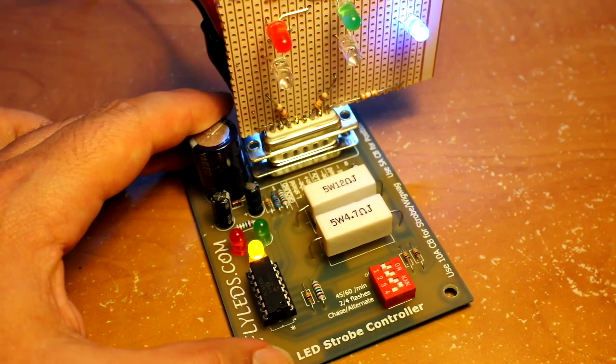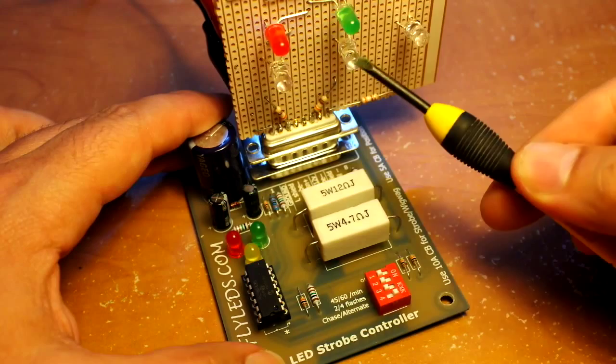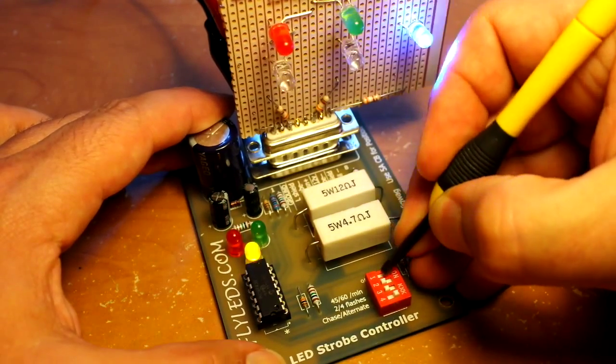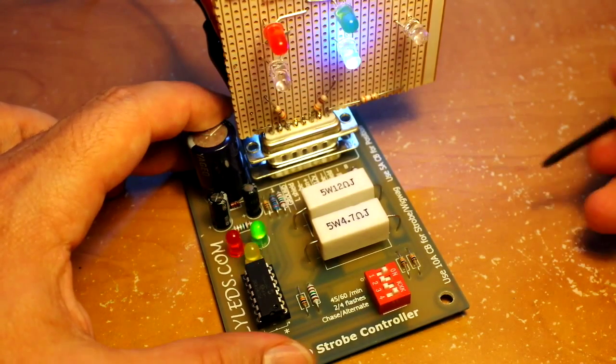For normal strobe mode, I've got an extender board here representing the left wing, right wing, and the tail. If I flick the four switches on, they're certainly racing around. It looks a little bit difficult to see on the board, but the different flash patterns are going to show up differently on the plane. It's up to you as to which one you'd like.